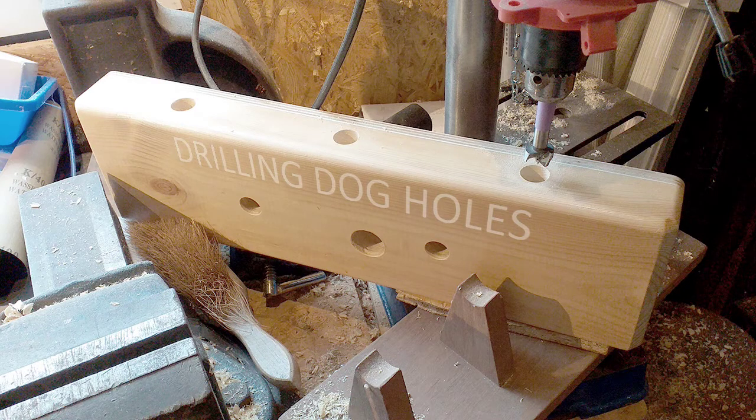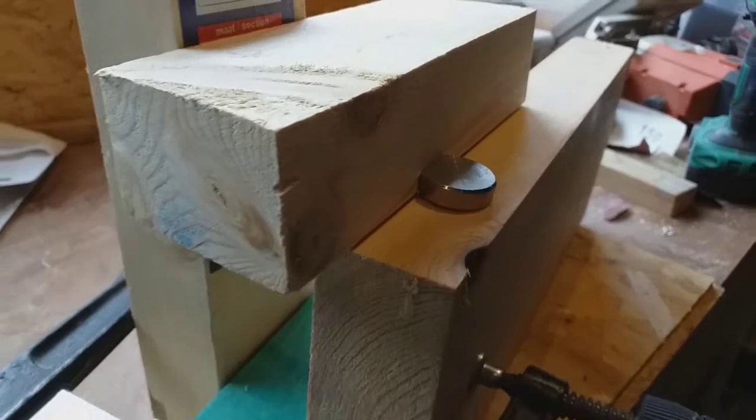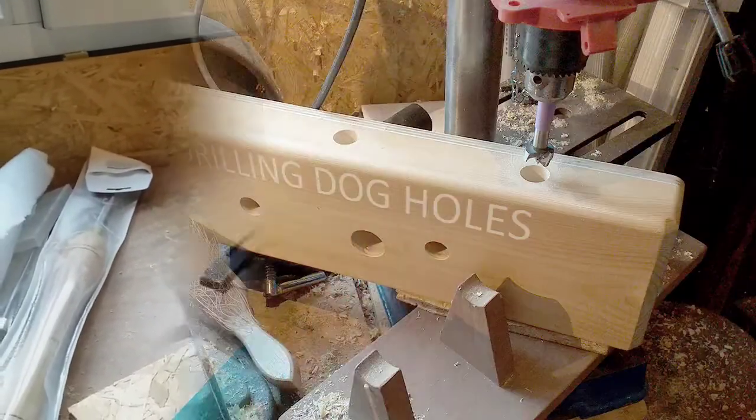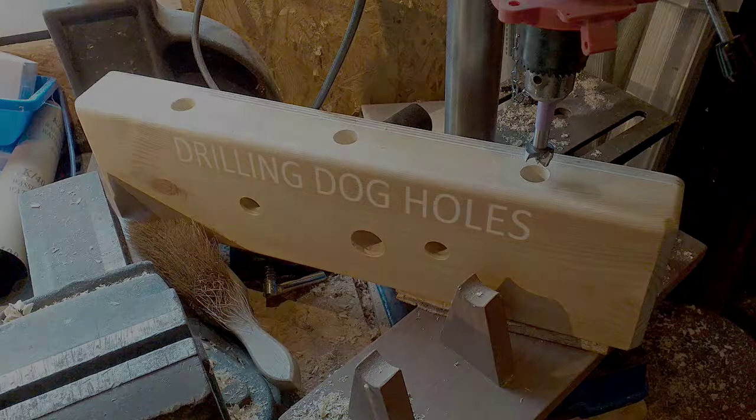Next I wanted to add some dog holes in the top of the front jaw, but I wasn't sure this would work well because of the softer wood. So before drilling anything I did a test on some scrap wood and clamped a great amount of force onto one of the bench dogs. I was actually quite impressed how well this worked, so after that I drilled three dog holes in the top of the front jaw.